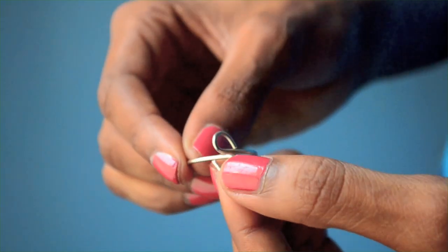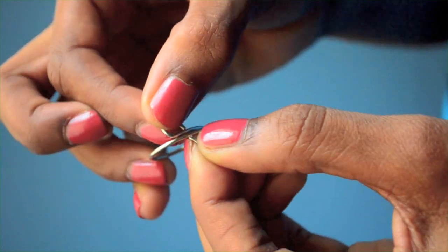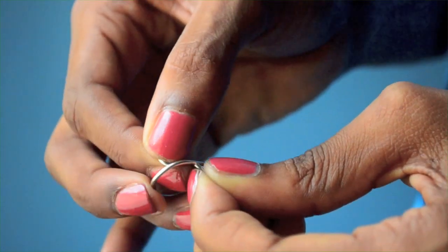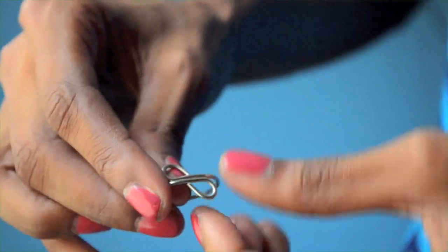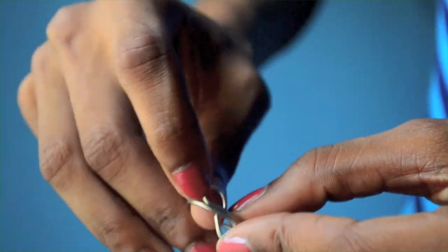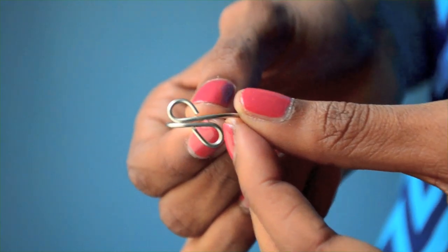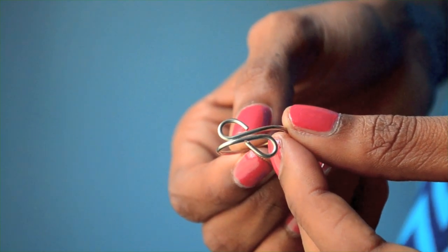Now you'll want to pinch the ring together so that these two loops align to form something resembling an infinity symbol. This step makes the ring smaller, and it's the reason why you'll want to start out by forming a ring that is larger than your finger.